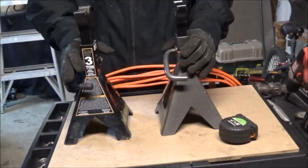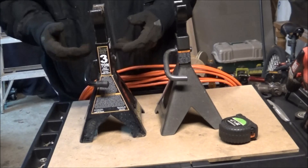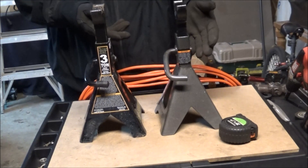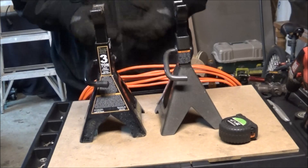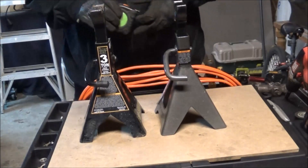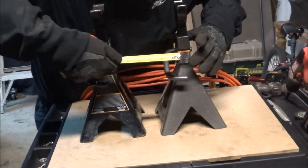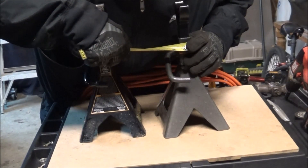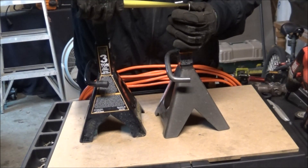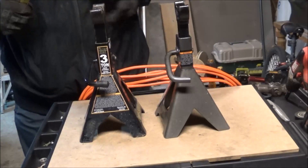These are the quote-unquote Pro Series and they're just a little heavier made, so I may get another set of these for more stuff on my truck. The neck on the Pro Series says one and three-eighths inches, and the Pittsburgh is one and a quarter inches. That means this one is seven-eighths inch and this is one and an eighth.